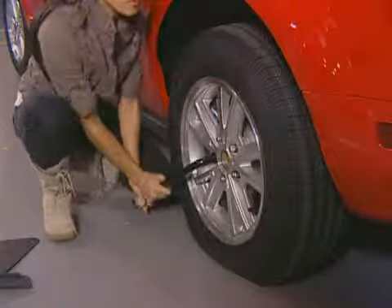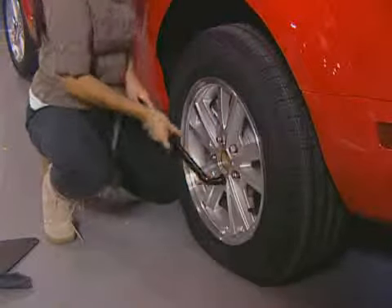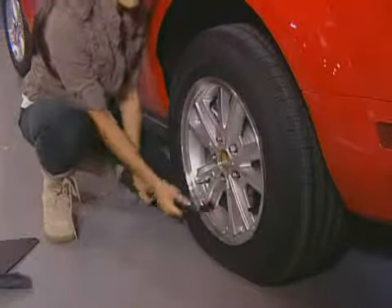Use the wrench to start loosening each lug nut while the car is still on the ground. Be aware that some people may not have the upper body strength to loosen those tight lug nuts — you may need to go get help.